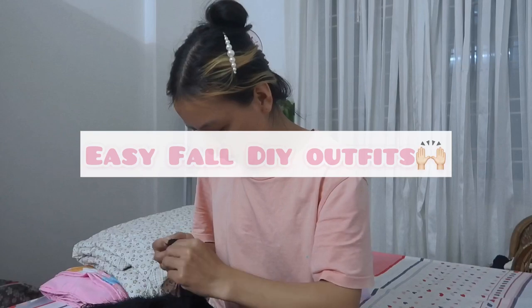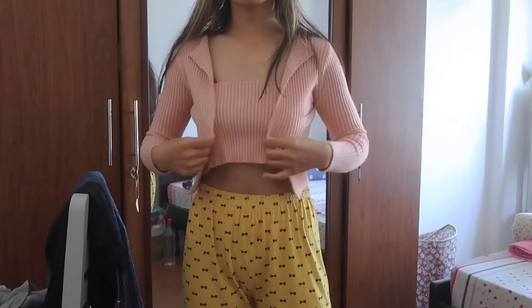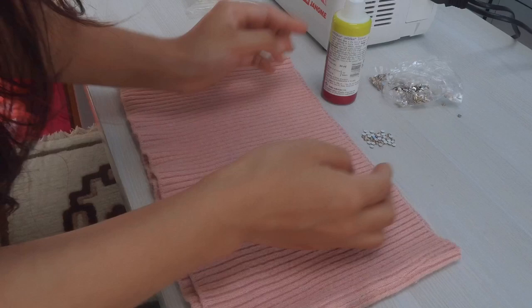Hey guys, welcome back to my channel. This is Miss Suprena back again with a new DIY video. Since you guys showed so much love to my previous DIY video, I want to say thank you.